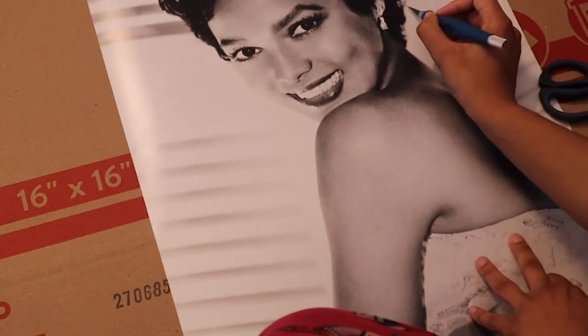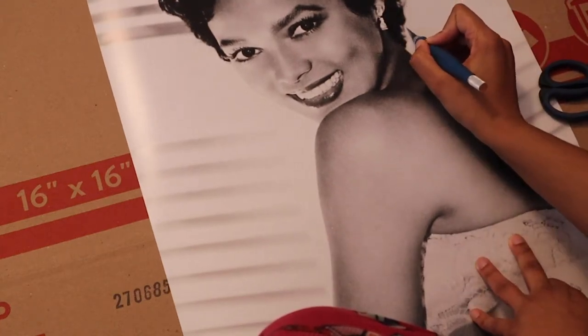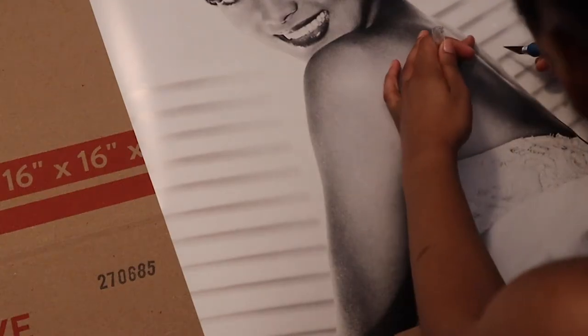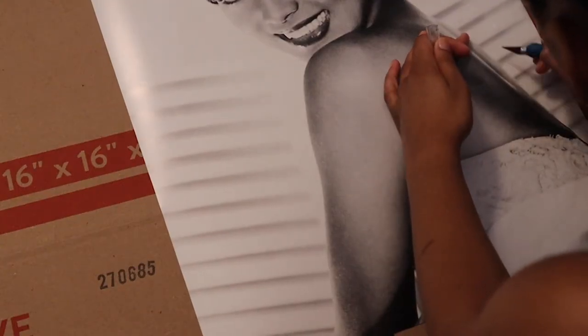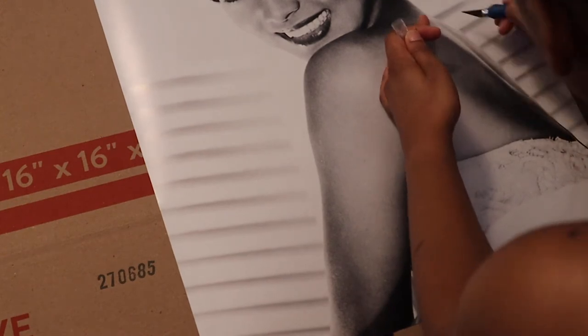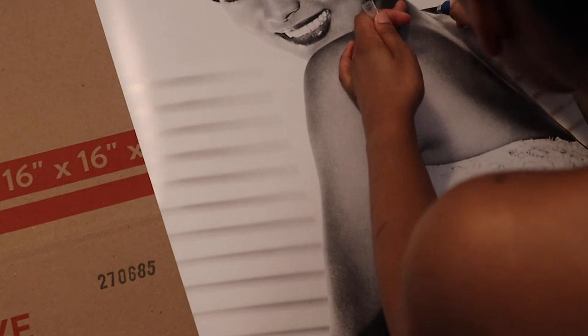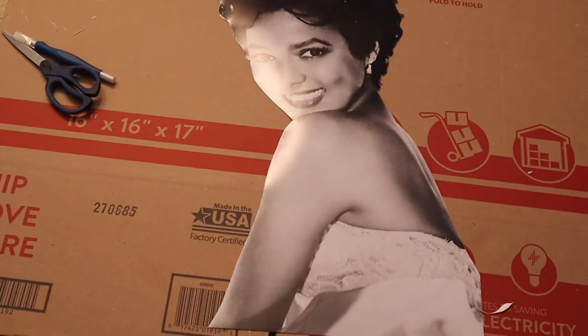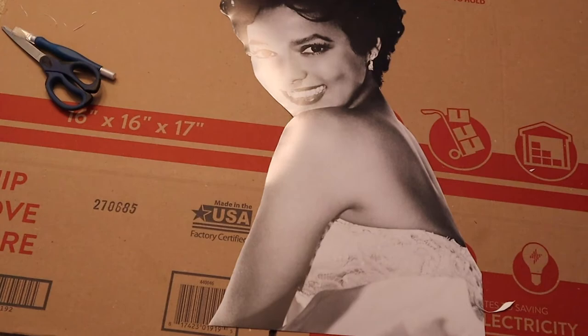Now we're into cutting out the image. I decided to use the exacto knife for this whole process instead of scissors because I felt like the exacto knife would give me a nice clean cut. And this is how the image looks when it was fully cut out.